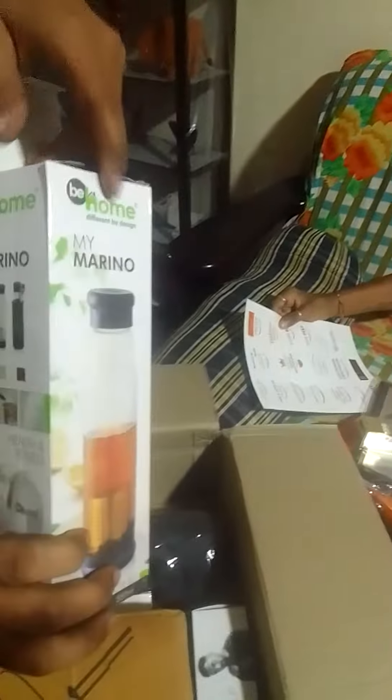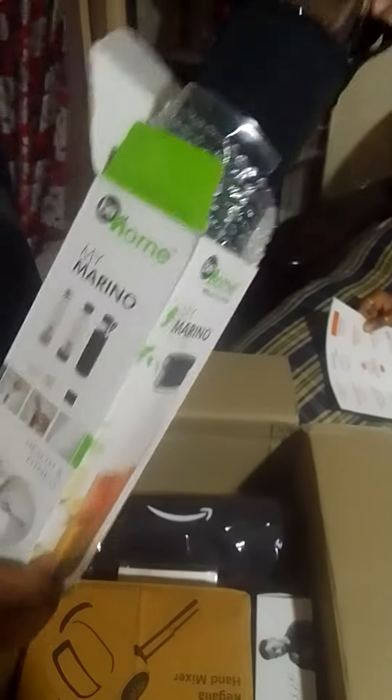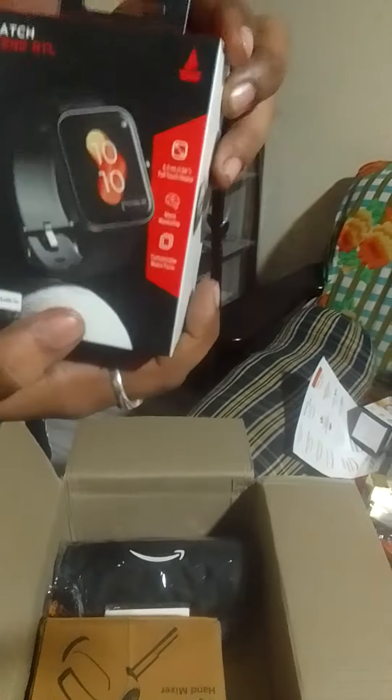Okay, I am going to show you the bottle. Glass bottle. You have a normal bottle. This one is for Amazon. This one is for Amazon.